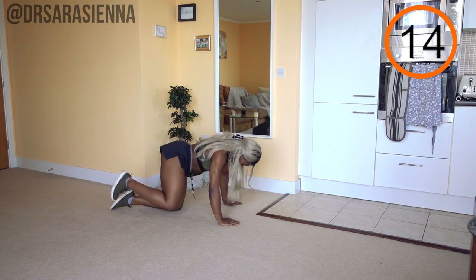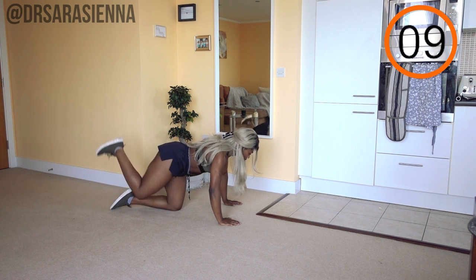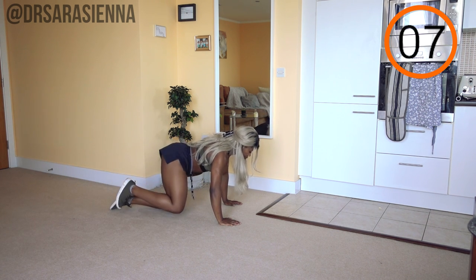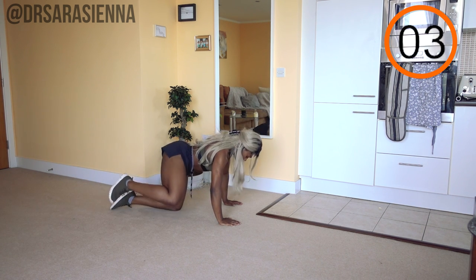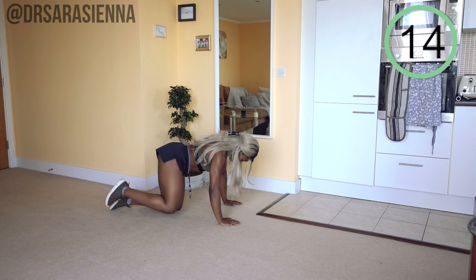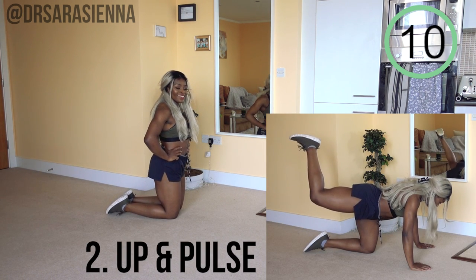Make sure that your core is nice and tight — I do not want you arching the back. The back should not be moving at all; we want to isolate the movement in that one leg. As we bring the leg behind and up, we are squeezing the glutes, really making sure the core stays tight, and then we bring it out to the side again squeezing the abductors and the glutes.